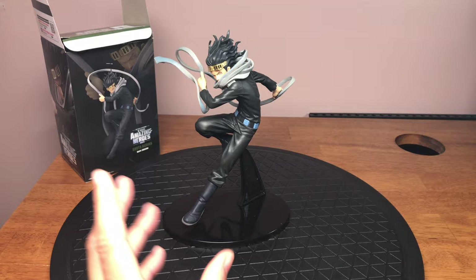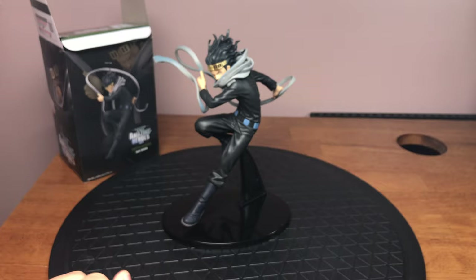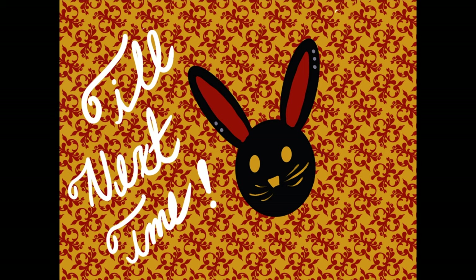All in all, this was a good buy. This is Aizawa Shota, also known as Eraserhead, from the anime My Hero Academia. Until next time, guys. Bye-bye.